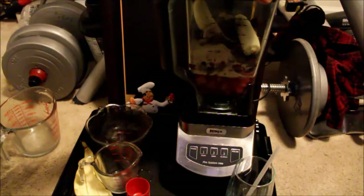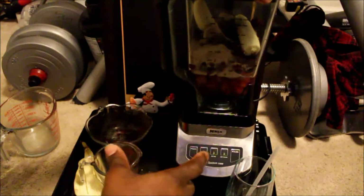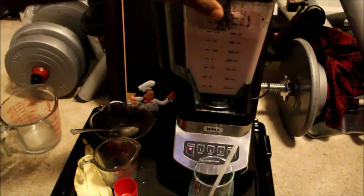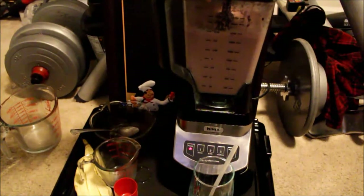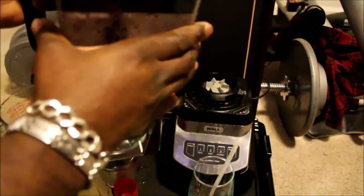I'm about to hit that ice crush button, but it might make too much noise, so I'm gonna pause and come back. Well, that only took about a good 10 to 15 seconds. Okay, I want to try it out here.